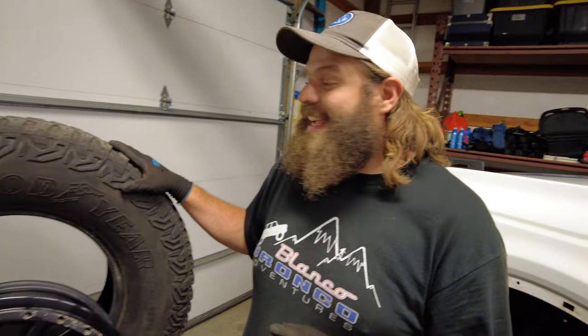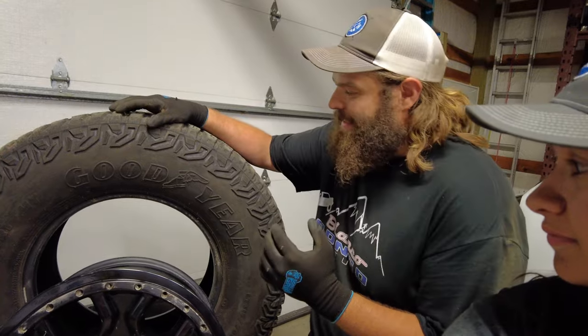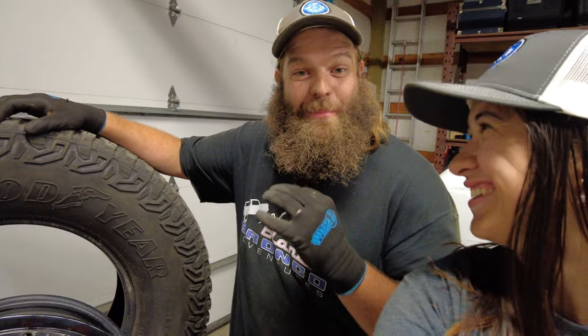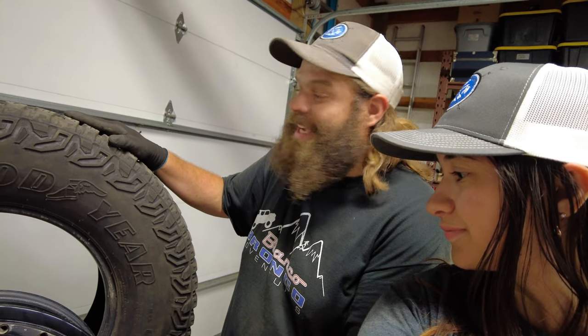These tires have taken us up some stuff. Other Broncos that are in and around what we do, they're on much bigger tires - aftermarket tires, fancy ones. I'm not complaining one bit. The only thing I'll complain about is I never rotated the spare in, so the spare is brand new - never been off the Bronco practically. We're going to use it as a comparison. Let's bid our goodbyes to our factory Sasquatch tires. I can't even shed a tear. Let's upgrade.